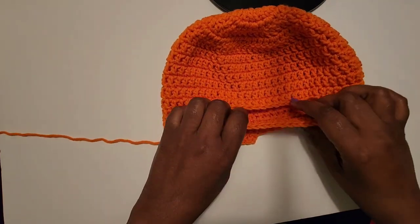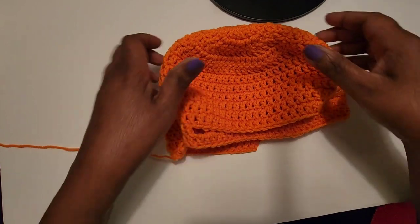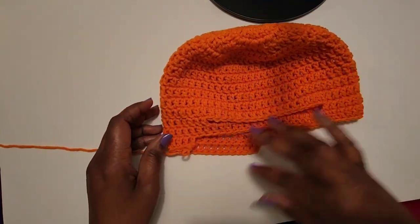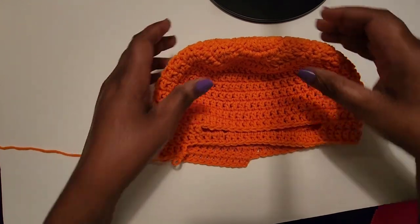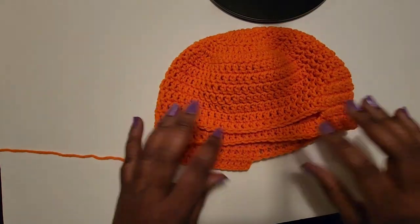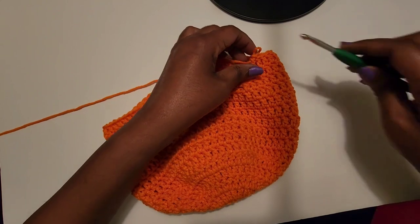This is what the face opening should look like. From here, just continue with your double crochets around. I went to round 25 — a total of 25 rounds — and that was long enough for the one that I did.